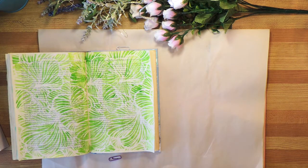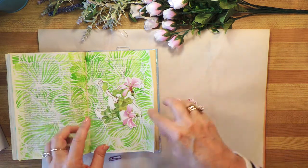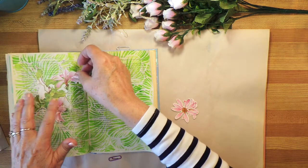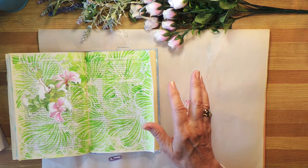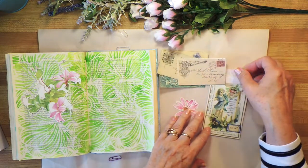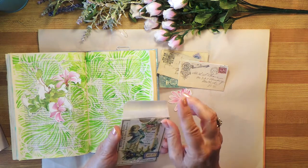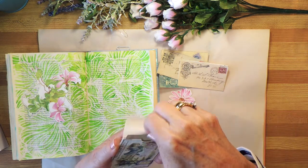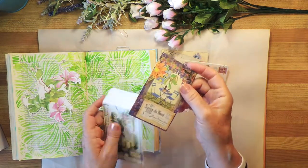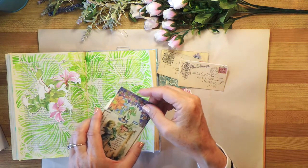I've chosen some flowers to use with this — I thought they would go really well because of the swirls, or I chose the swirls to go with these. There's also a vine — I'm not sure what the vine is, but I thought I would use something like that. I also have these little postcards and a few other things. This is a little piece of ephemera I made in a different video quite a while ago — I'll put a link up above and below. It has a journal card inside it, and some of this is my own artwork.